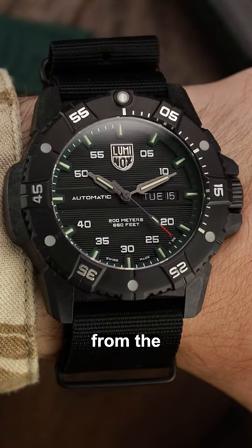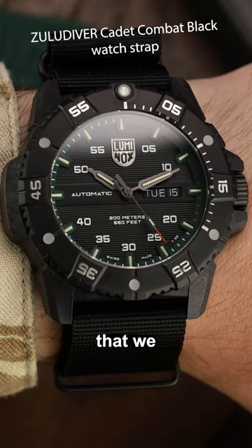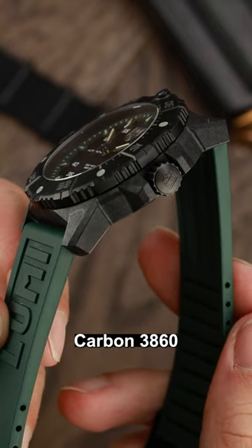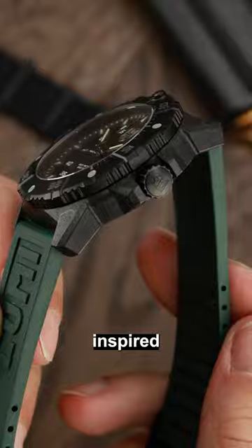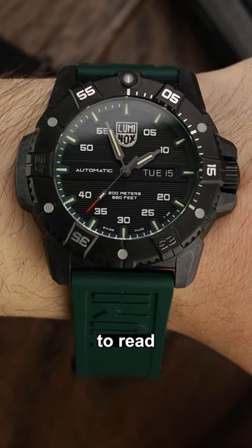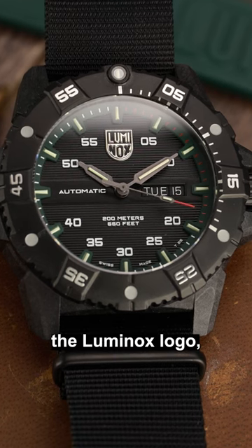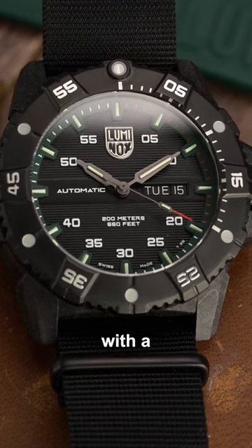This watch represents a quantum leap from the standard quartz Luminox that we associate with the US Navy SEALs. The Master Carbon 3860 is still clearly military inspired with Luminox shaped hands and easy to read military numerals. There is also a day and date window. One big change is the Luminox logo, now polished silver with a black background.